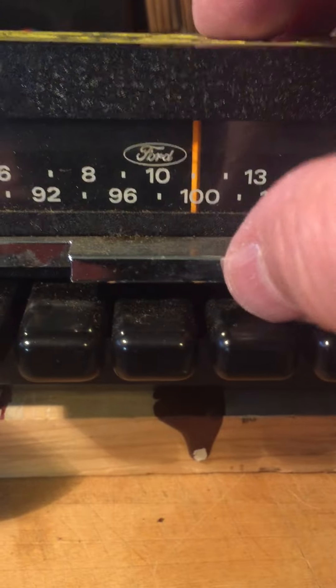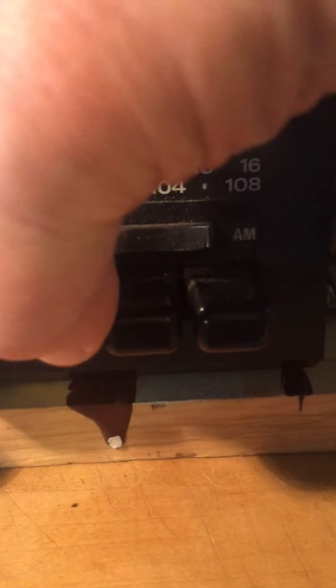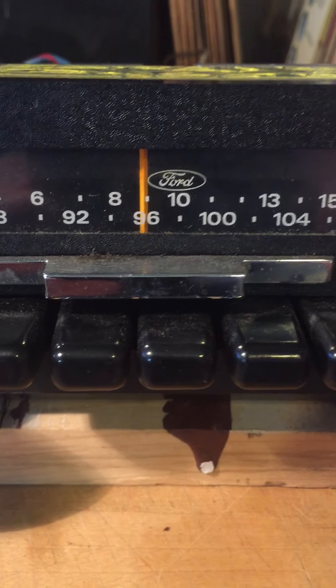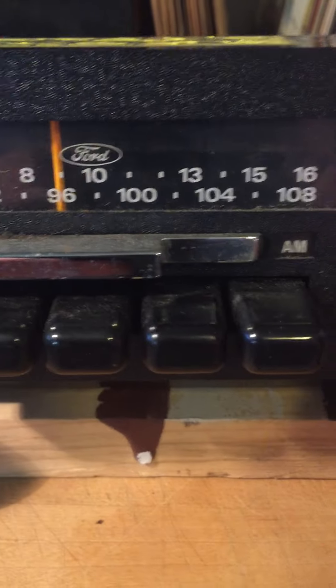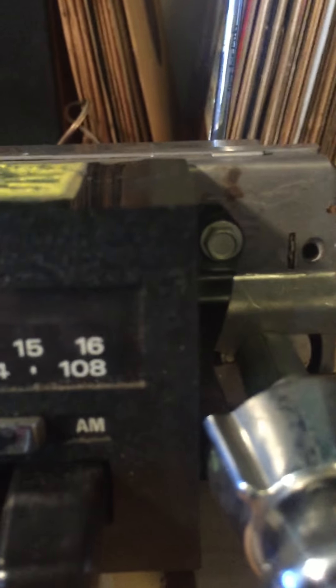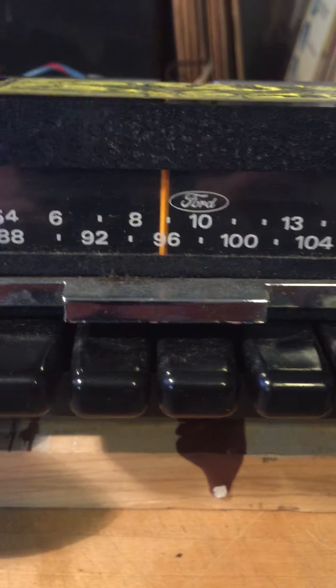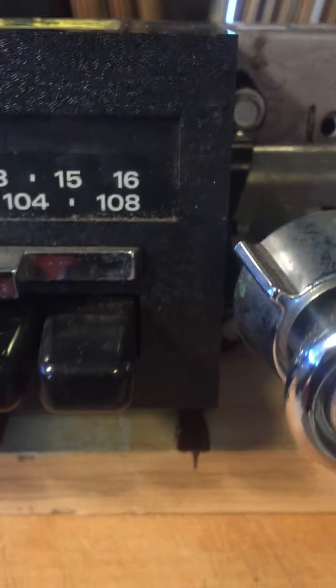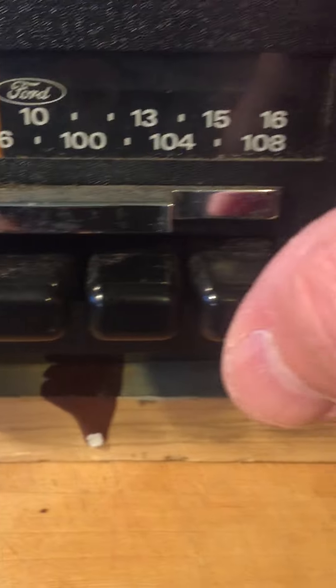We'll switch over to the AM. I'll adjust the antenna here a little bit so we can pick it up. Then we'll go back to FM. The push buttons do seem to work.